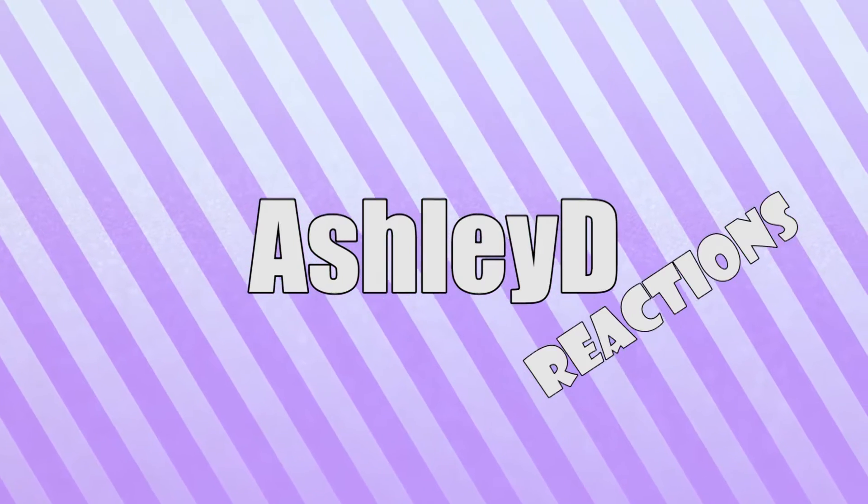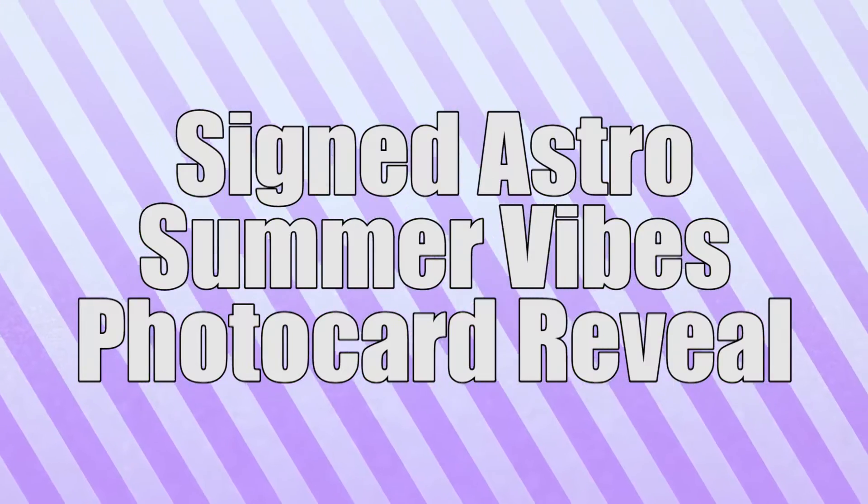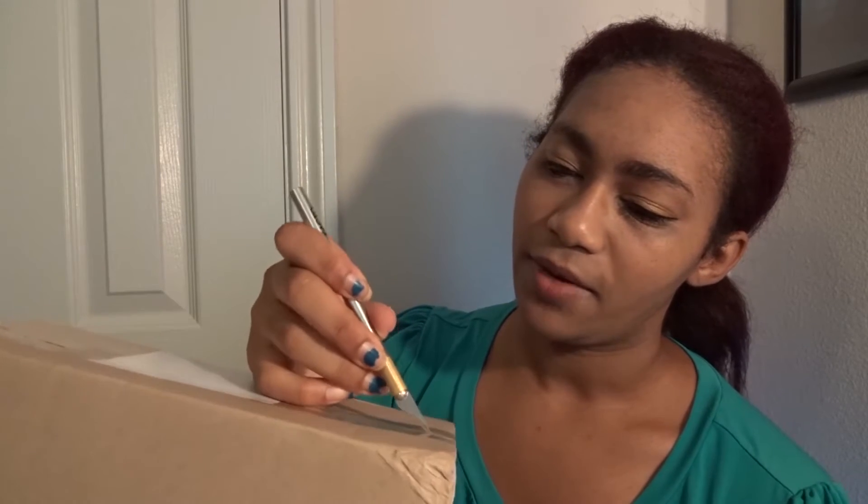Hey guys, I'm here for another unboxing! This is Ashley and you're watching Ashley D Reactions. Today I have an unboxing for you - it's my signed copy of Astro. I decided to get the signed copy of Summer Vibes through M-wave because I freaking adore Astro and they are so precious. I finally got it - it actually came pretty fast, shipped out early last week, so about 10 days to get here. I'm pleased.